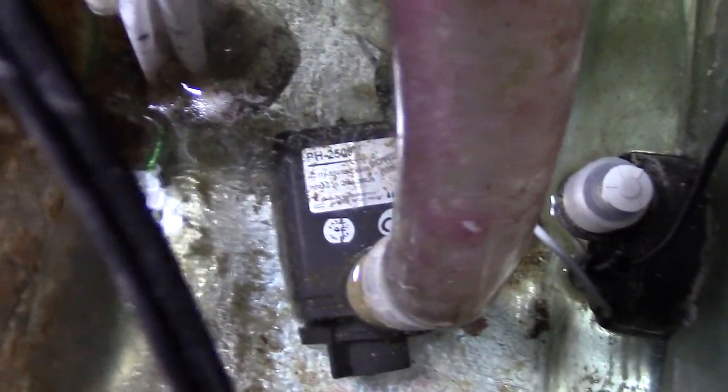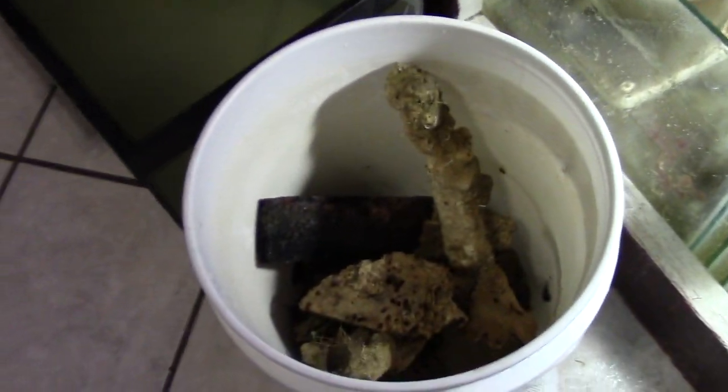I'm going to drain everything using a Maxi-Jet 1200 pump and pump it into a 20-gallon long and also a 10-gallon tank. When I did this, I really didn't think I was going to make a big mess, but that's not the case. I should have used some clamps to secure the hose and had some towels ready just in case. Being in this hobby, I have a ton of buckets and those buckets came in handy. I separated my live rock, I had some nice Tonga rock in there.